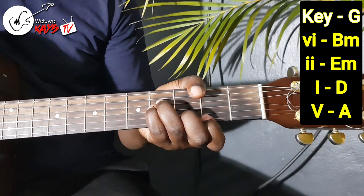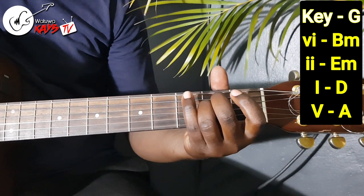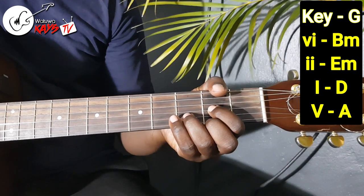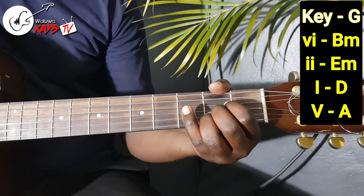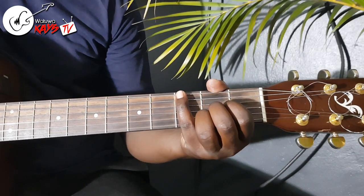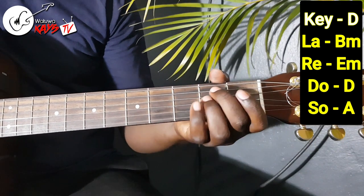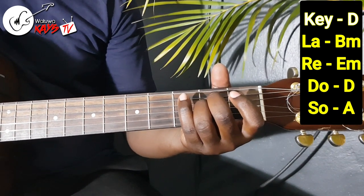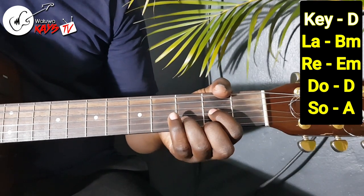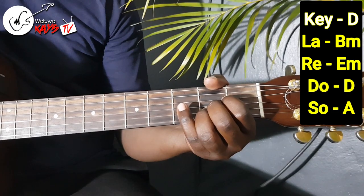Your 6 is the B minor. Your E minor is your number 2. Your number 1 is your D. And the final chord will be an A, which is your 5. If you're using solfège: La is the B minor, Re would be the E minor, Do would be your D, and Sol would be your A.